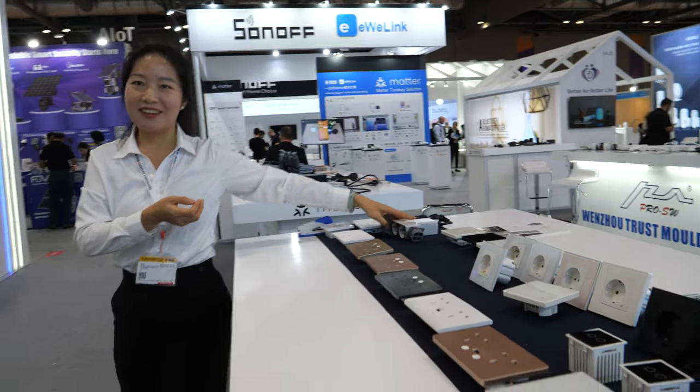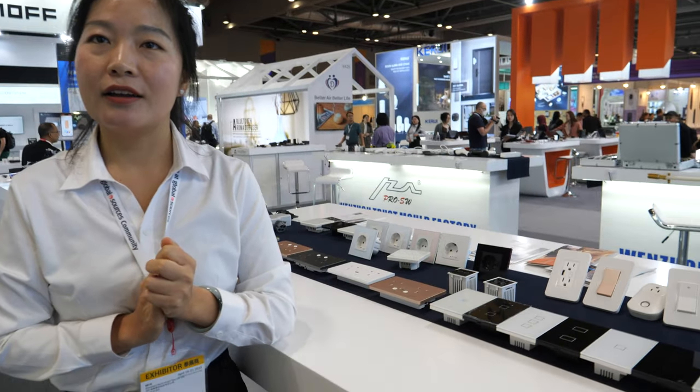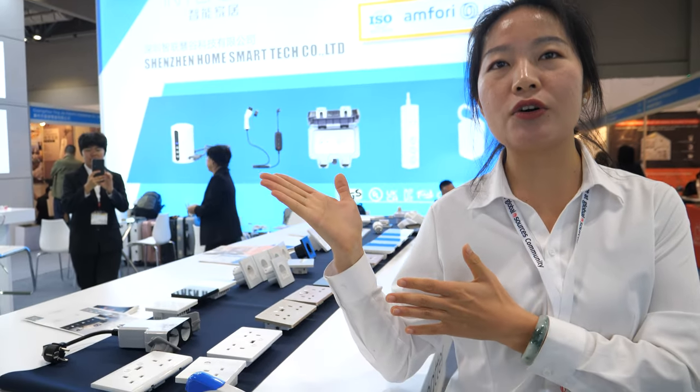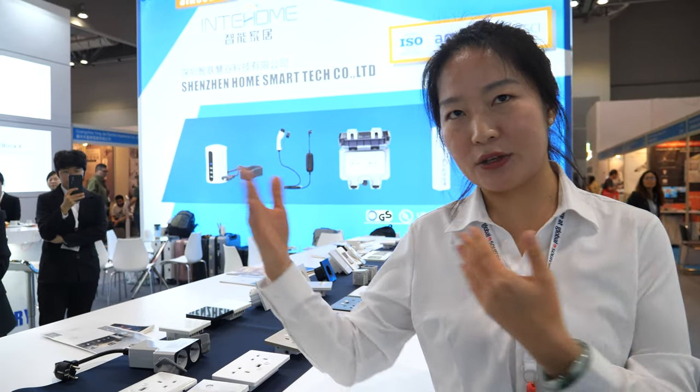So which one is the biggest market for you? The biggest market is Europe and America. Actually, we have customers from many countries because we have the richest product line in the smart Wi-Fi industry. What is your factory size? We have two factories — one in Wenzhou and one in Dongguan. Our headquarters is in Wenzhou and we were founded in 2001, with more than 20 years of OEM and ODM experience. Around 100 people work in the factory.